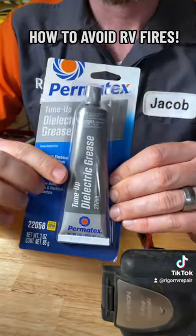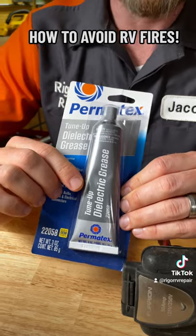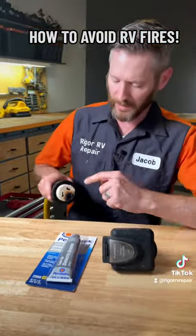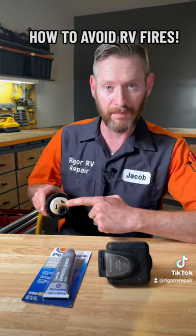Dielectric grease is a silicone-based, non-conductive lubricant that you can put into the connections of your RV power cord.